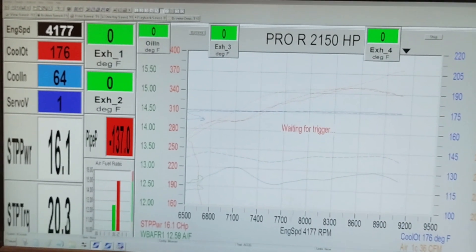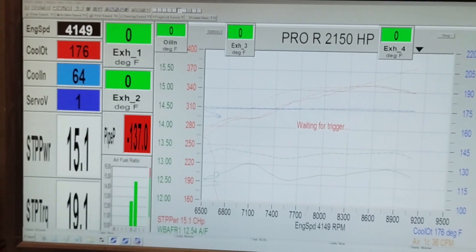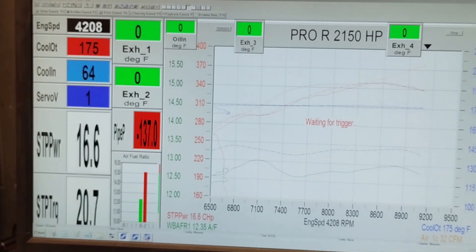So far, just about the same. Just going into a few more runs here, and then we can actually make a good deduction on whether it's better or worse.